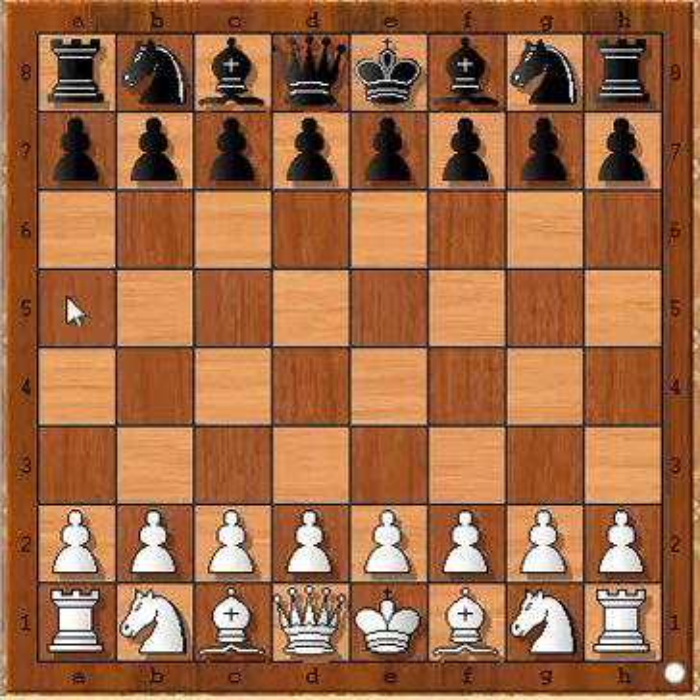Hi, this is Mukul and in this video I'm going to show you a very beautiful chess miniature. The game was played between Schultz and Leonard in 1909; the site is unknown. Schultz had the white pieces.